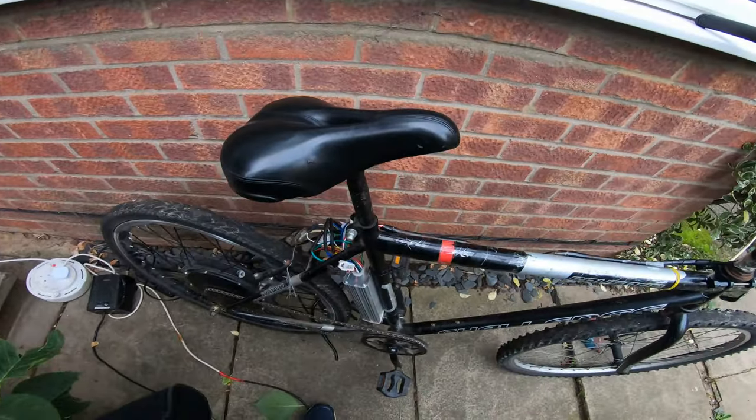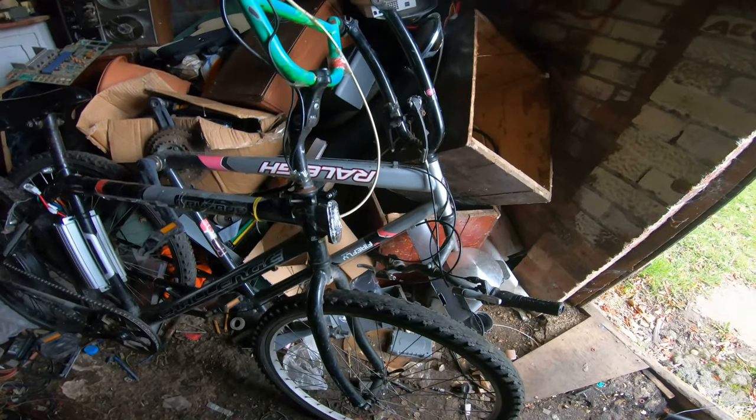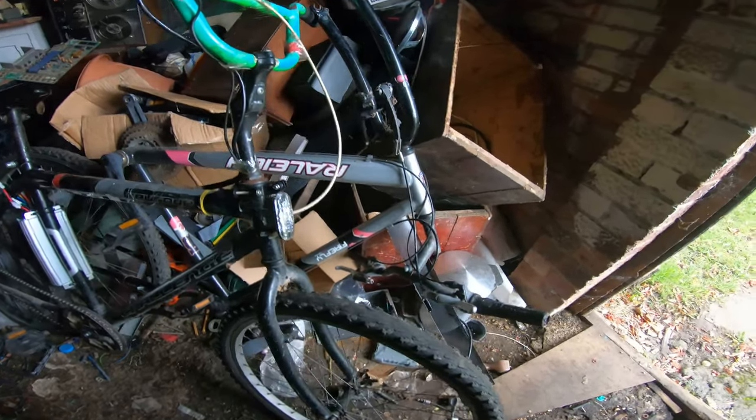Had to put that back on, but I'm going to put this back in the shed now. Now it's back in my messy shed, waiting for the battery, which is going to go on here.